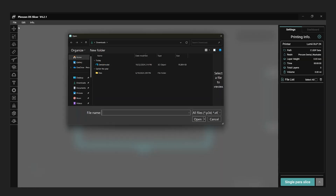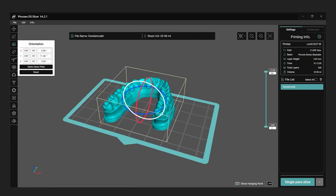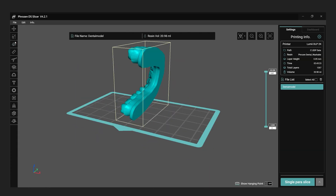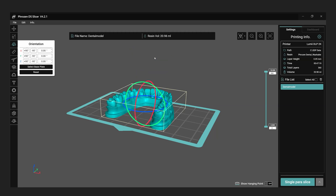Import the 3D model into the slicer by selecting Open from the File menu. Orient the model as desired. If you prefer to print the model flat on the plate, you can easily flatten it by selecting the surface and using the Select Base Plate option in the Orientation menu.